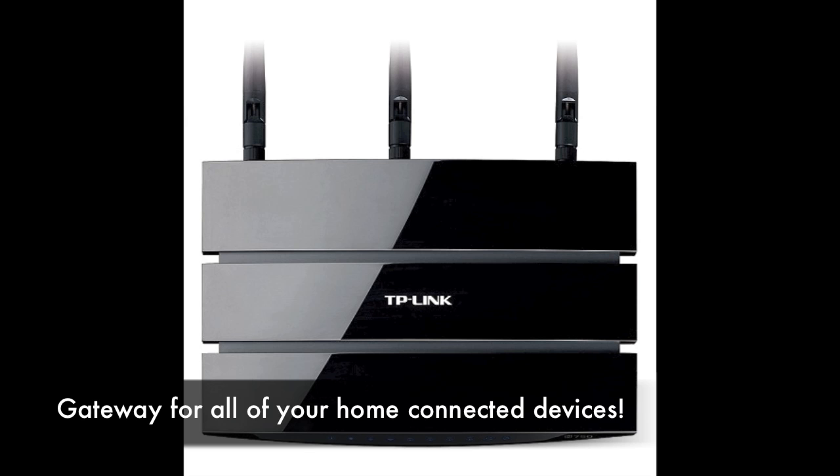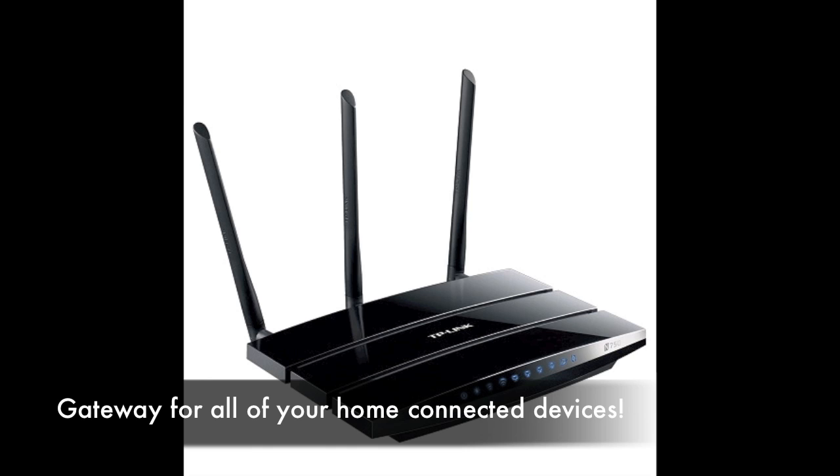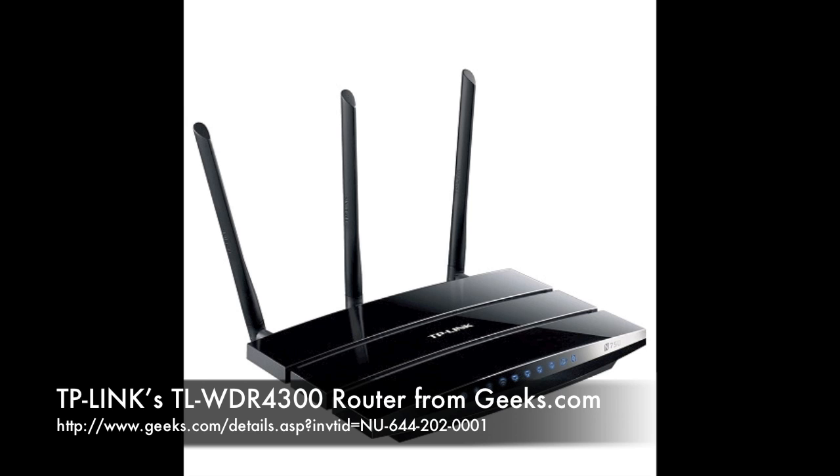The TL-WDR4300 is a gateway for all of your home's connected devices. It's an integrated terminal from which you can complete tasks using multiple connected devices or share entertainment and data across the local network or via the internet.